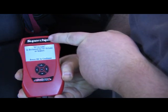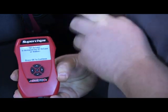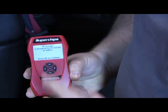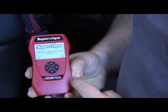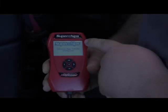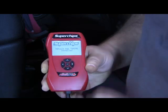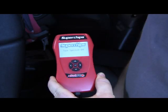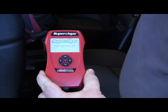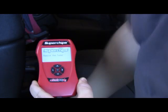It's warning me here that 87 octane is the lowest octane that this tuning will operate on. Do I want to install the tuning? Sure. My vehicle now has the tuning installed. Now it instructs me to turn the key off. Now it tells me to go ahead and remove the tuner.